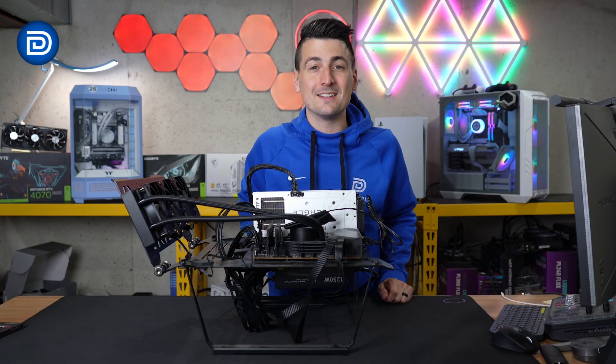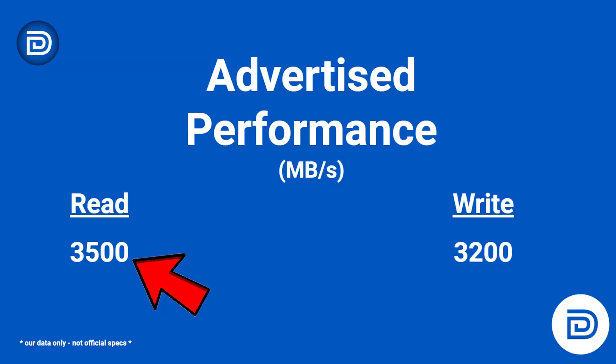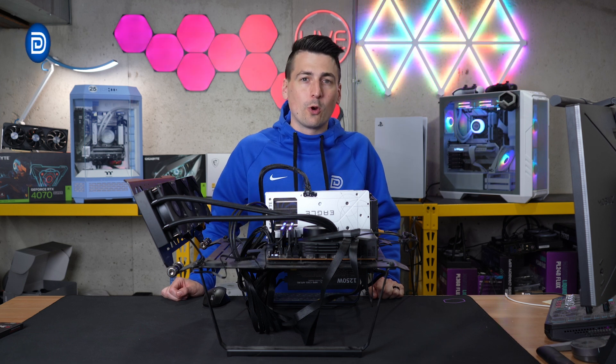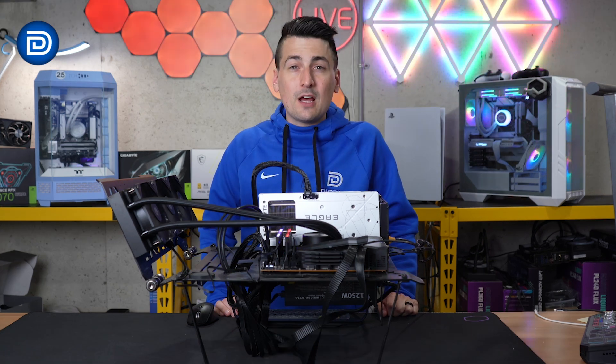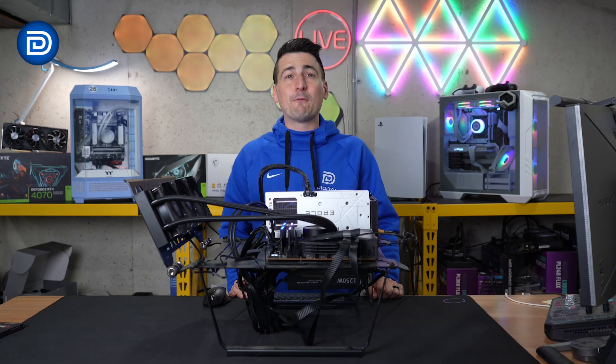Let's see how fast it is. The drive's advertised performance is 3,500 megabytes per second read and 3,200 megabytes per second write. Let's see what sort of real-world performance we get. First up with Nova Benchmark, we averaged about 1,700 megabytes per second for read speeds and 2,800 megabytes per second for write speeds.